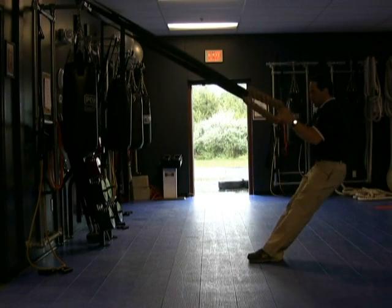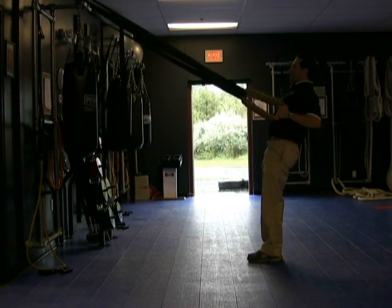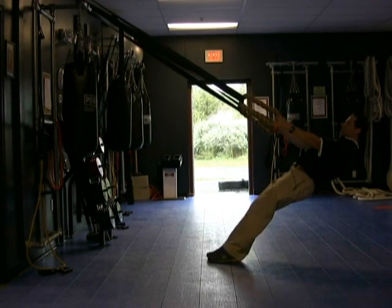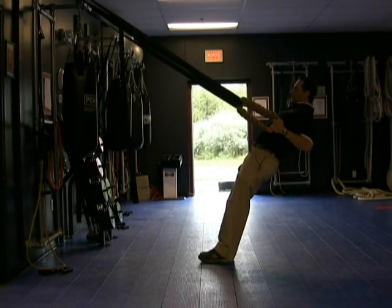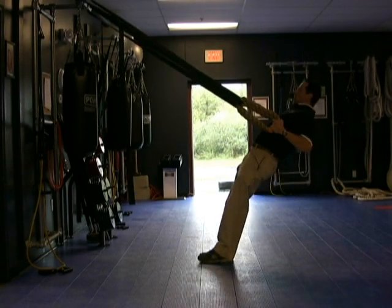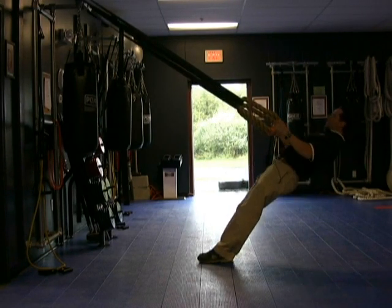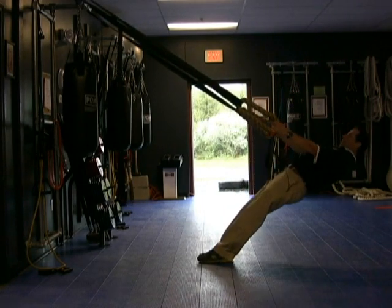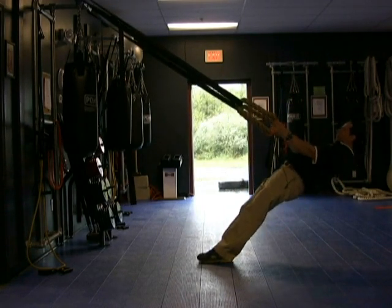You don't want the body to just drop — you want to stay nice and strong through the whole range of motion. To make it more challenging, you slide down a little lower and then pull yourself up. You're going to be pulling more of your body weight, so it makes it more challenging and you have to really concentrate on keeping the core tight. You don't want the hips to drop, so stay strong, keep the chest up, and exhale.